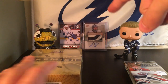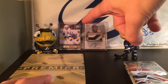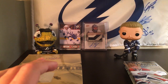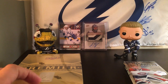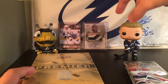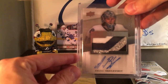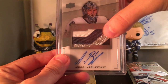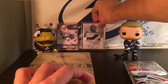In the back right there we have a Nikita Kucherov Young Gun I pulled myself before I started ripping on YouTube, and I'm so mad — I've pulled so many cool things off camera. And to maybe bring us a little bit of luck in this Premier box, we have a 14-15 Premier with an Andre Vasilevsky on-card four-color black silver — look at that silver, dude. Blue and white patch. So hopefully it'll bring us some luck.